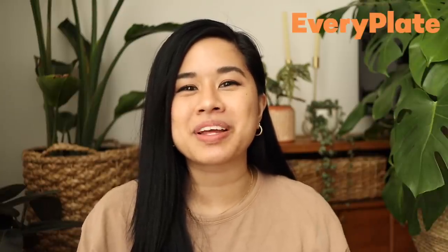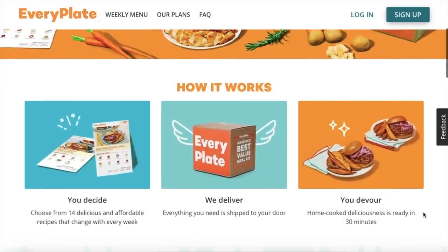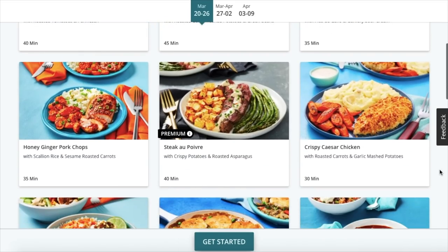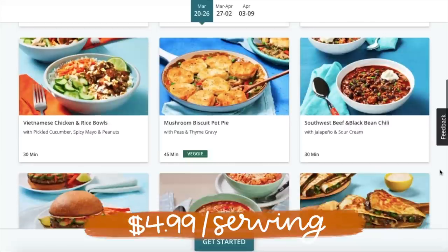Before moving on to the next project, I want to give a big thank you to EveryPlate for sponsoring today's video. If you're not already familiar with EveryPlate, they are America's best value meal kit that gets delivered right to your door. EveryPlate dinners are a cheaper and healthier alternative to takeout or delivery, and they offer over 10 chef-designed recipes each week from only $4.99 per serving.